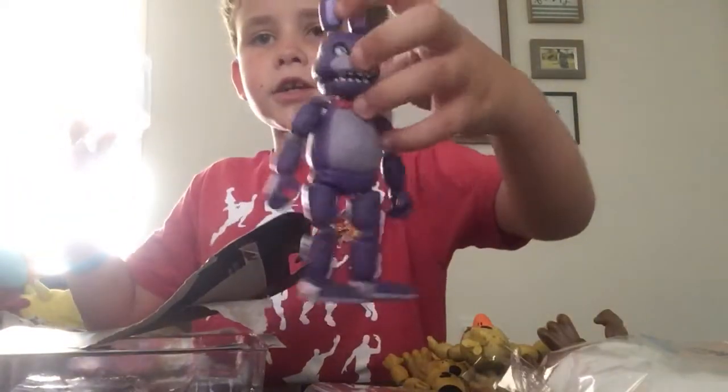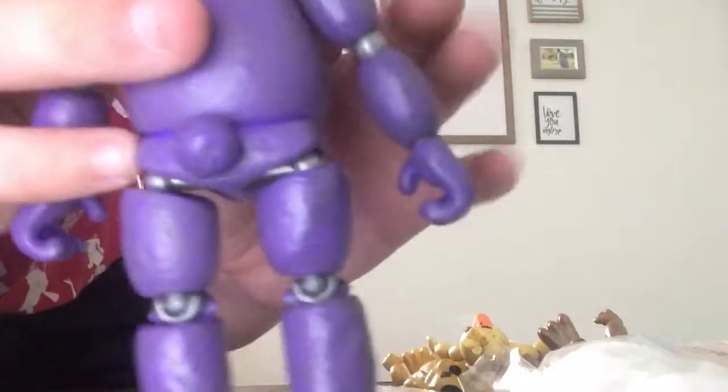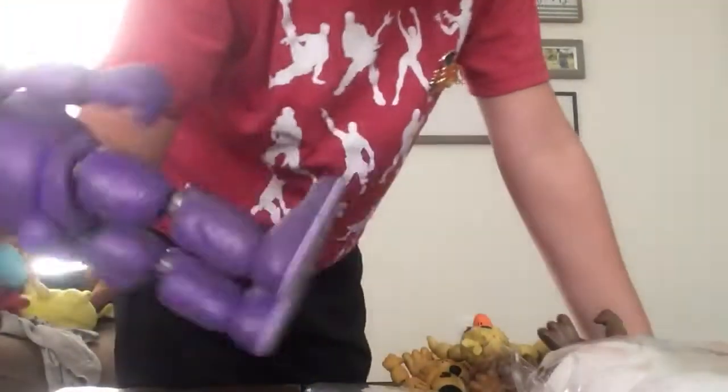Can't forget Bonnie's guitar. And the one, the only, Bonnie figure. You can't forget about your boy's bunny tail — his not-colored bunny tail. I think this is my favorite figure. Might be Foxy, I don't know.